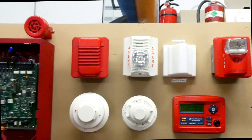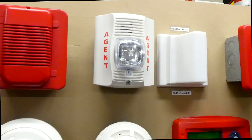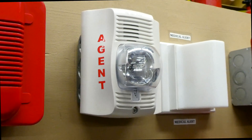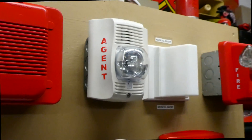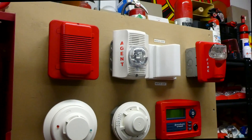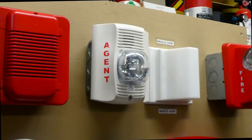Let's do that agent alarm. Agent basically means discharging agent, which is like a Halon system, FM-200 system, or some sort of fire suppression system. These devices are really only found in larger buildings.